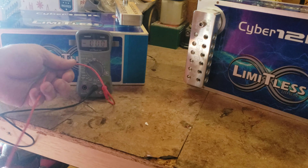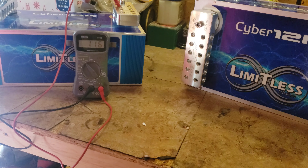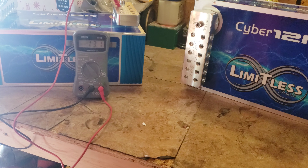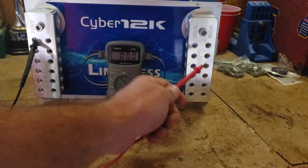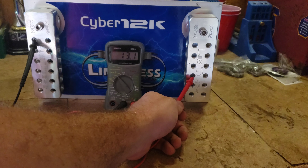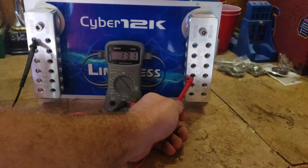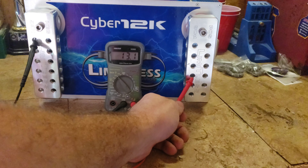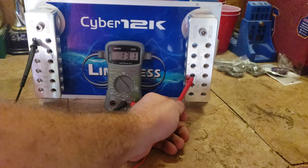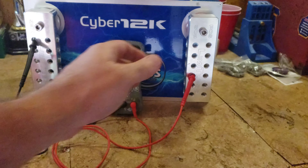Out of curiosity, let's see what these are resting at out of the box. That one is sitting at 13.1 volts — not bad. Let's see what the other one's sitting at. Also 13.1 — pretty good start. These will have to be charged properly before installation and before playing, so we'll do that with the 8-amp charger we got.